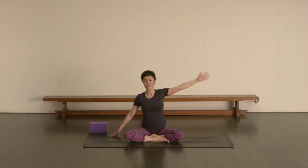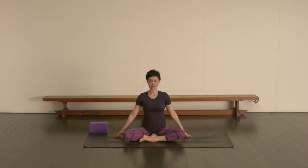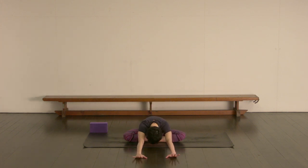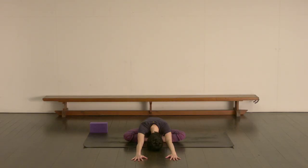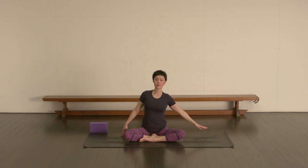Turning the head back to center, take an inhale coming back up, and let's just swap the legs around — bringing the left leg in front. Inhaling, and then exhale walking your hands forward. You might have a little bit more space to come a bit deeper this second time around. Just focusing on your breathing.